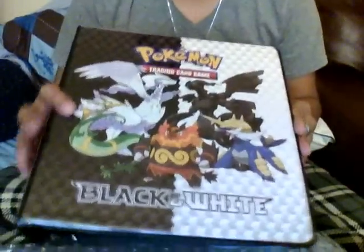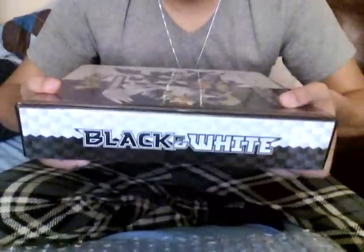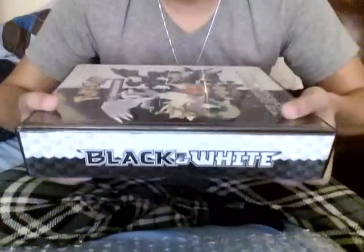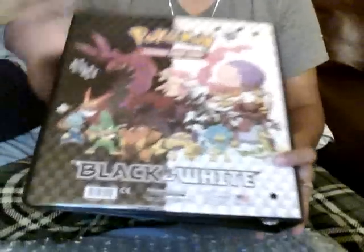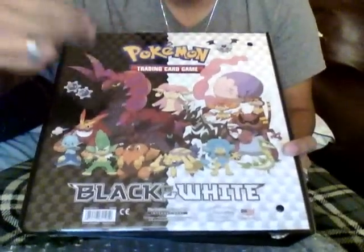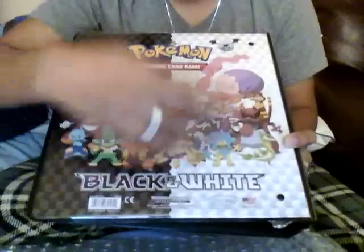And I'll show you the side. The side says Black and White. And the back — that's how the back looks like. Pokémon Trading Card Game, Black and White.